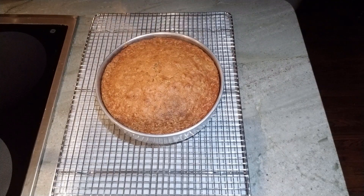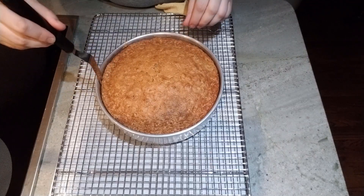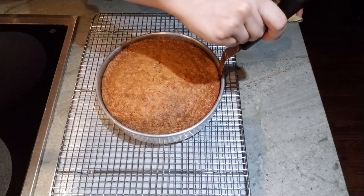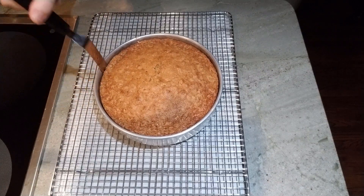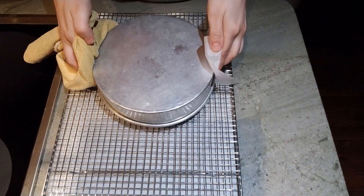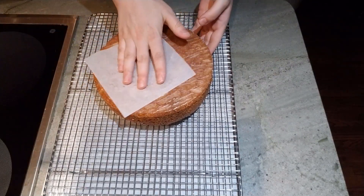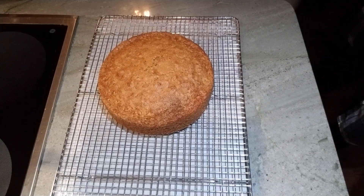Now that our cake has cooled slightly, we are going to release the sides of the pan gently with an offset spatula. You can also use a paring knife. You want to make sure that when you push this in, you're pushing towards the outside of the pan and not gouging into the cake. I'm just going to run this all the way around the outside to make sure that the sides have completely released before I turn this out, so I get nice, smooth, beautiful sides. Now I'm going to invert this so that the cake should slide right out of the pan. Then I don't want it to cool like this because that mound on top might cause it to crack in the center, so I'm going to flip it back over and allow it to cool completely to room temperature.